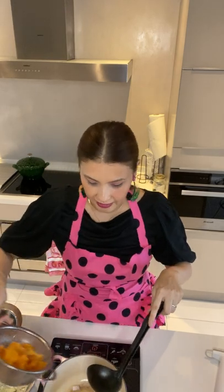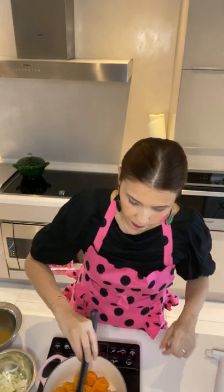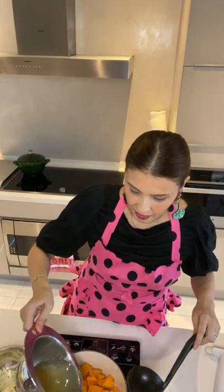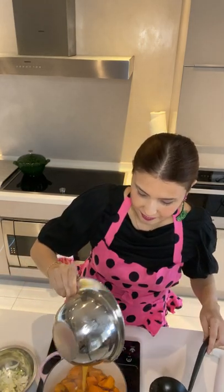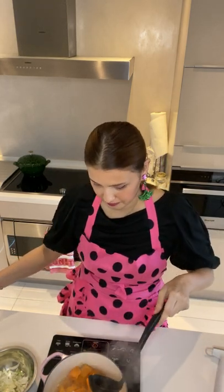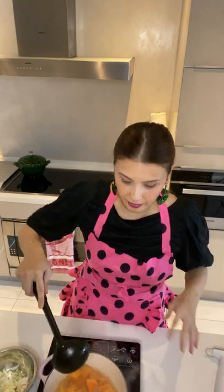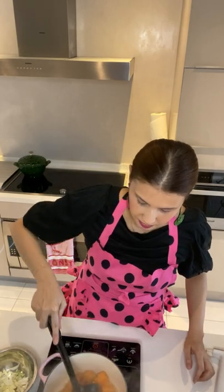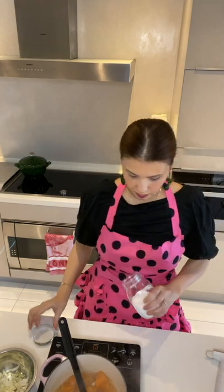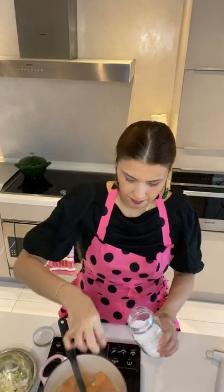We add in the camote, which has already been pre-boiled, and stir that around a bit. This is going to become a nice thick soup. And of course, a pinch of salt — you can add some more later.